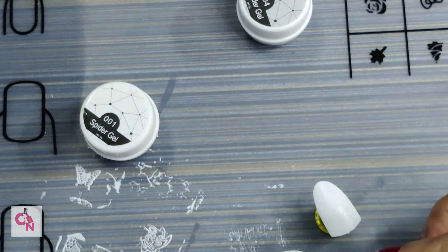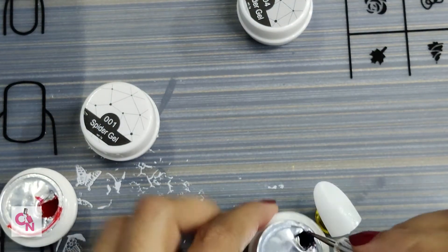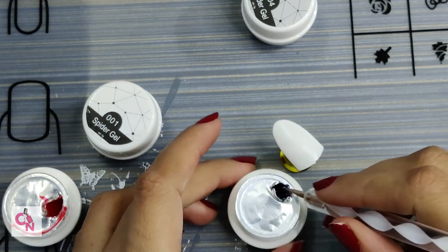If you use spider gels, make sure you have a UV lamp ready so that you can cure your design. Let's start.